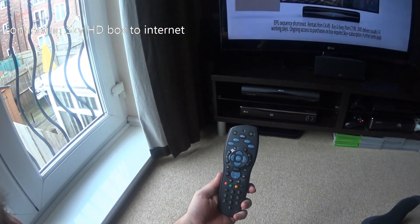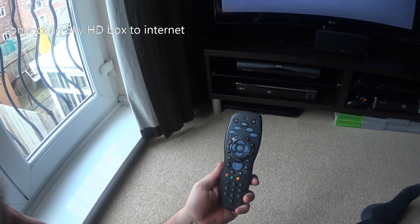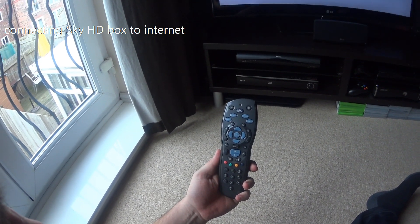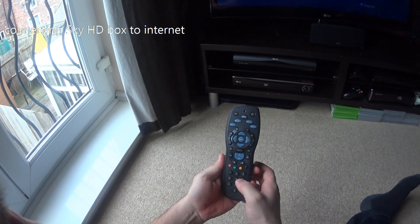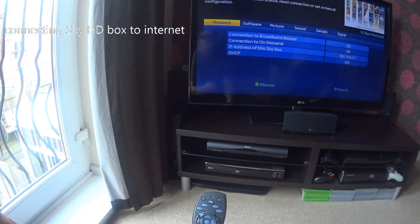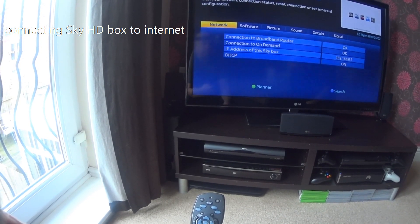This setup is connected via a wire. Once you've plugged your router straight into the back of the Sky box via the ethernet cable, all you need to do is press the Services button, then zero, then five. It should show on screen that it's connected to the router, the on-demand connection is okay, and everything is there — that is the easiest way to set up any on-demand connection.